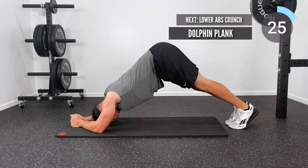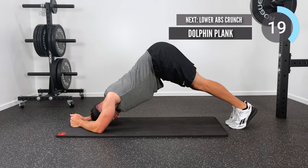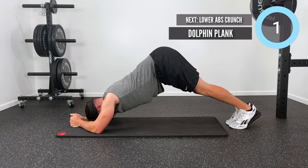Dolphin plank is your next one. Now all of a sudden I've got my backside way up in the air; I'm still engaging my core. I personally feel this one a little bit lower in my abs — if we're going to target those lower abs, this is a great way to do it. Remember to keep your core engaged, belly button sucked in, and that transverse abdominus muscle nice and tight while you're up in the dolphin plank position.